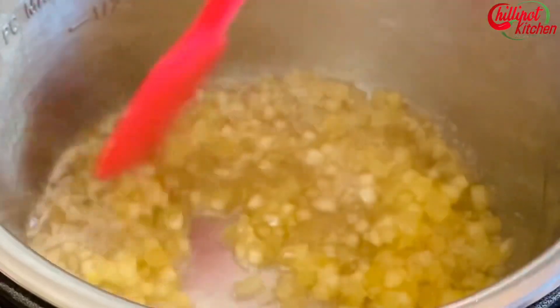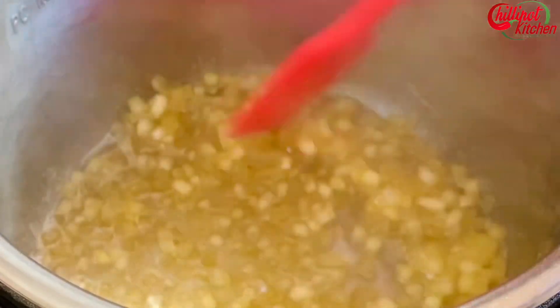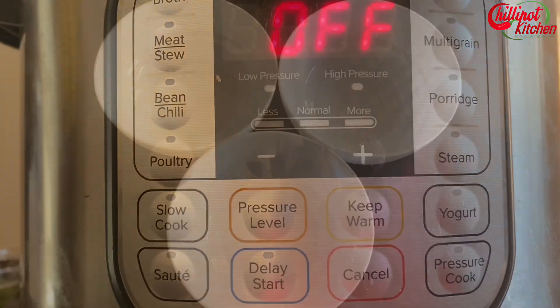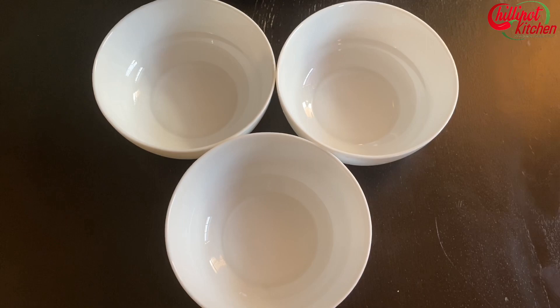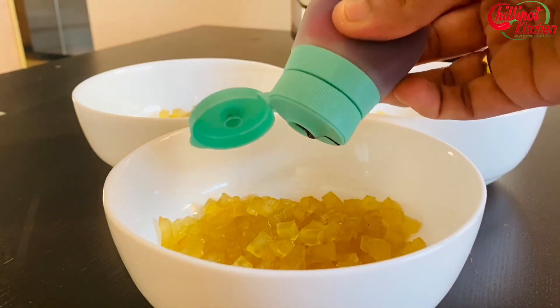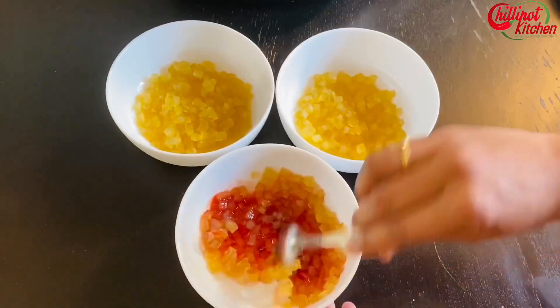This is the right consistency. I use this tutti frutti in my ice creams, cakes, toppings for Indian desserts like Falooda, Mastani, cookies, and more. Now cancel the sauté mode. Divide the cooked watermelon rind into equal parts along with the sugar syrup. Add a homemade food gel or any food color of your choice. I have taken red, orange, and green color.